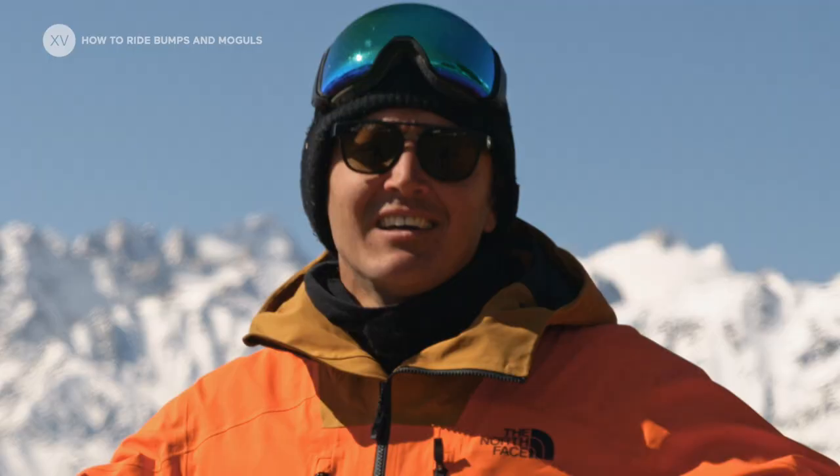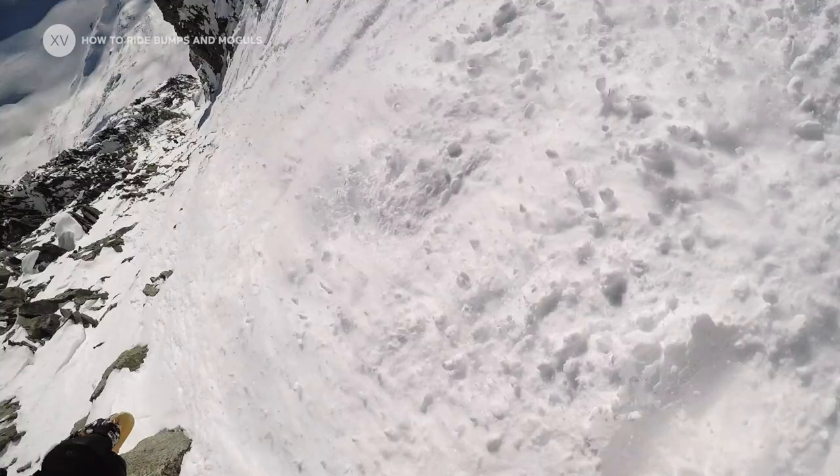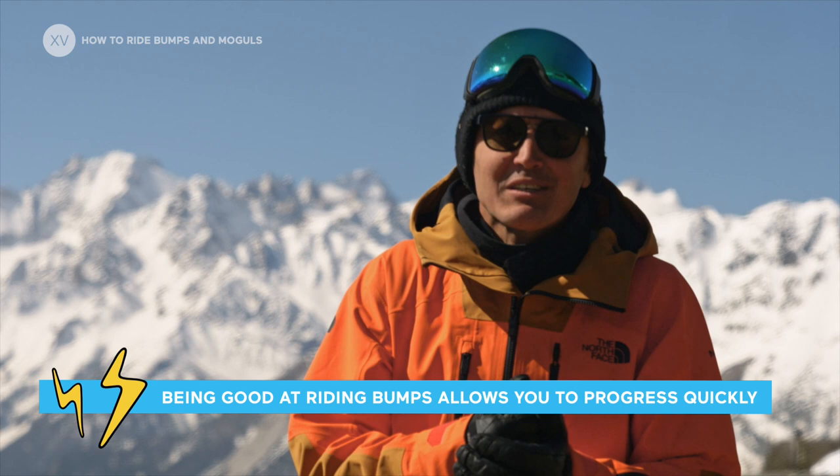Riding moguls on a snowboard pretty much sucks, but if you're able to feel comfortable in them, you're going to be laughing when it's steep, the snow is changing, and it's icy. You will see that you have become a much better freerider.